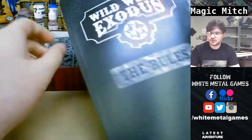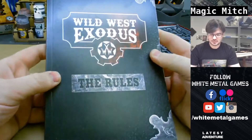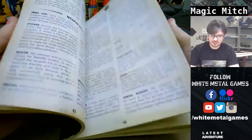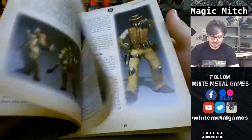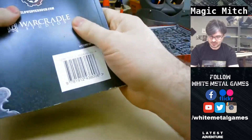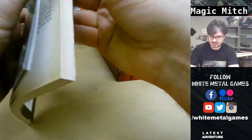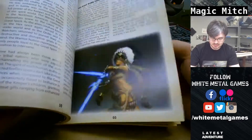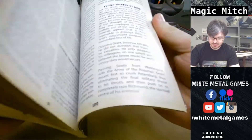It's got a rulebook with heavy, high-quality cardstock. Looks like full color all the way through - that's good. Feels very sturdy, definitely not cheap paper or anything. It's like a bunch of fluff about the factions.